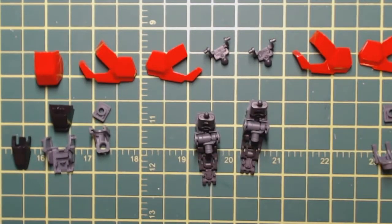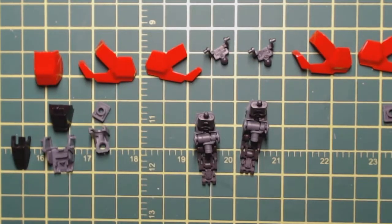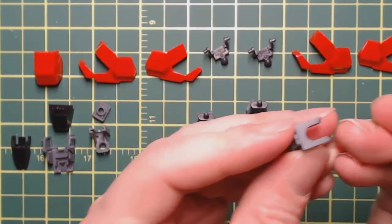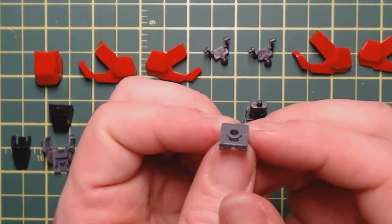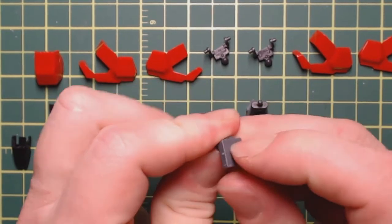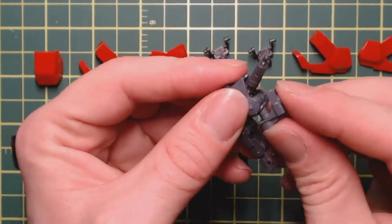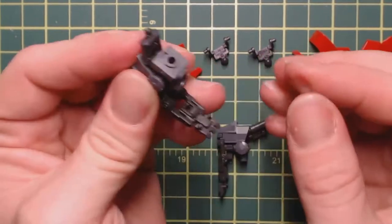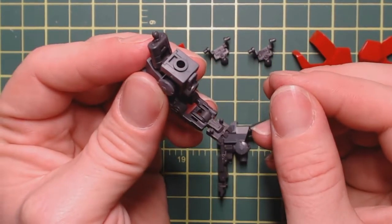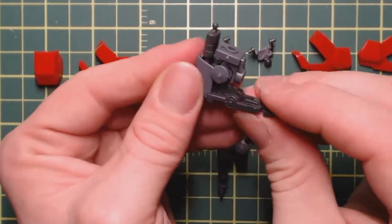Next up we've got additional pieces. This piece slips right into here just like that — it's a nice tight fit, doesn't really want to move once you get it in there. And this piece just presses right onto the front of this, just like that. Now it's starting to look a little bit like a foot.